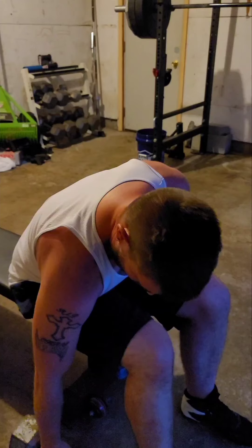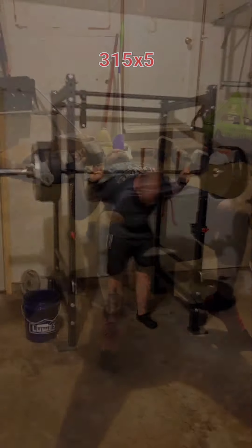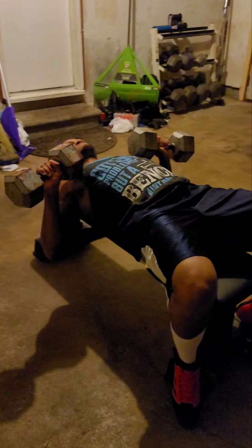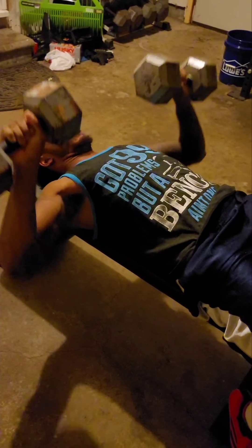Not bad, Batman. TJ going into it. Go deep my friend, go deep. One, two, three — get that good stretch — four, five, six, seven, eight, nine, and ten.